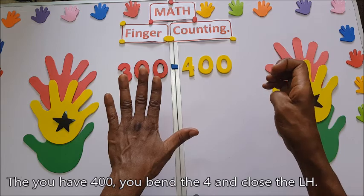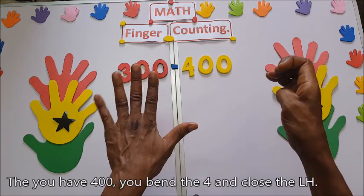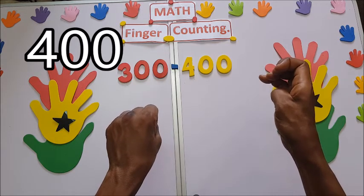Then you have 400. You bend the fourth finger and close here — and then we have 400.